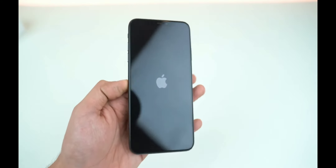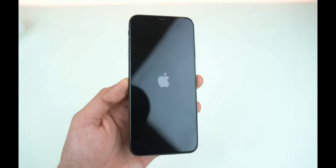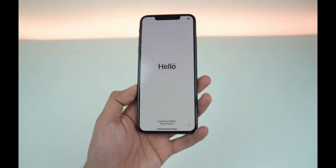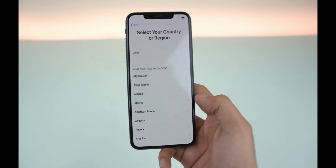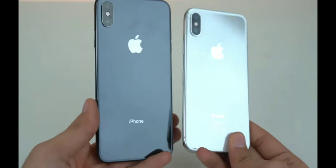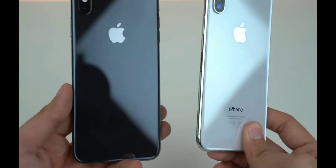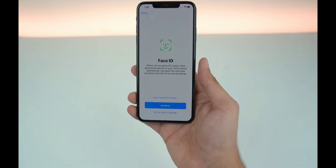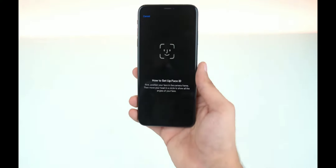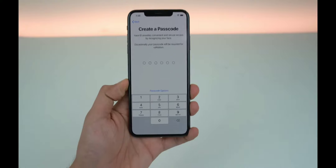I'm turning on my brand new iPhone XS Max and I'm gonna take a look at the SIM card slot as well to see the difference with the Chinese model. It is on and the usual Apple setup is here. We're gonna go with English. Meanwhile, let's talk about the design — this is exactly like last year's model, nothing changed design-wise. It still has stainless steel, glass, and the same notch of course, with the bigger display. Let's go ahead and set up Face ID, which is now a little bit faster than before.